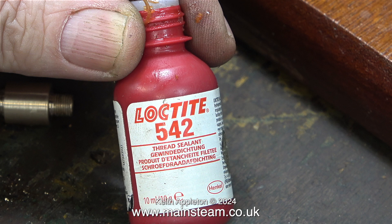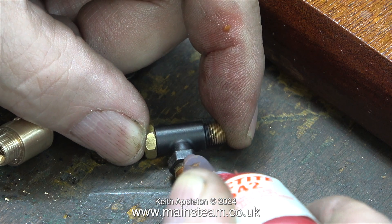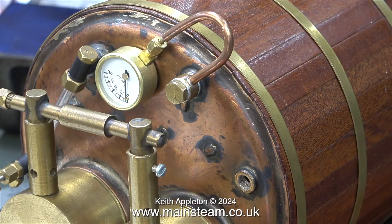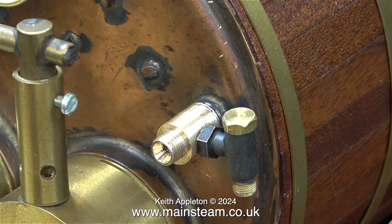Before I screw the check valve into the adapter I'm going to use some Loctite 542 sealant as usual to make sure that nothing leaks. I had to slacken off the banjo union and move the siphon out of the way so I could fit the adapter successfully. The final part of the job was to apply some Loctite 542 to the main thread that goes into the boiler bush and fit a couple of shim washers.